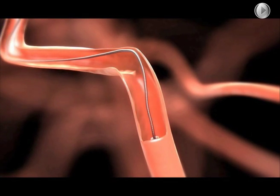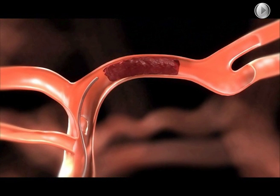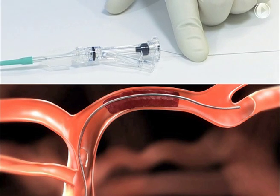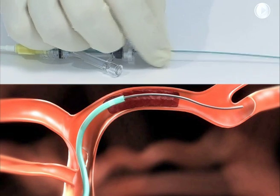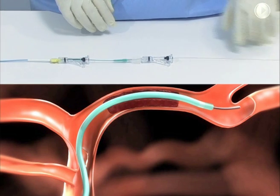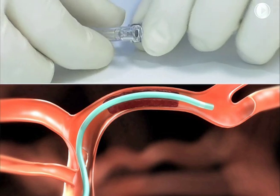Position the balloon guide catheter as close to the thrombus site as possible. Connect a rotating hemostatic valve (RHV) to the fitting of the guide catheter and then connect the continuous flush. With the aid of a suitable guide wire, hold the guide wire in place and advance the micro catheter. Position the micro catheter distal to the thrombus so that the usable length portion of the Solitaire FR will extend past each side of the thrombus when fully deployed. Once the micro catheter is in place, remove the guide wire and tighten the RHV to secure the catheter.